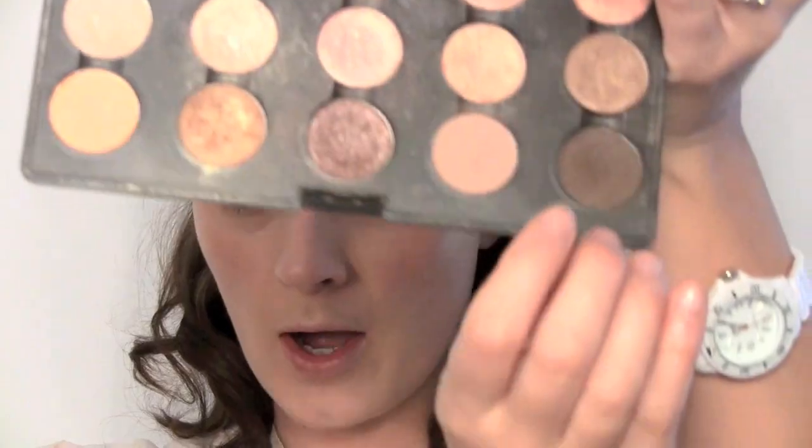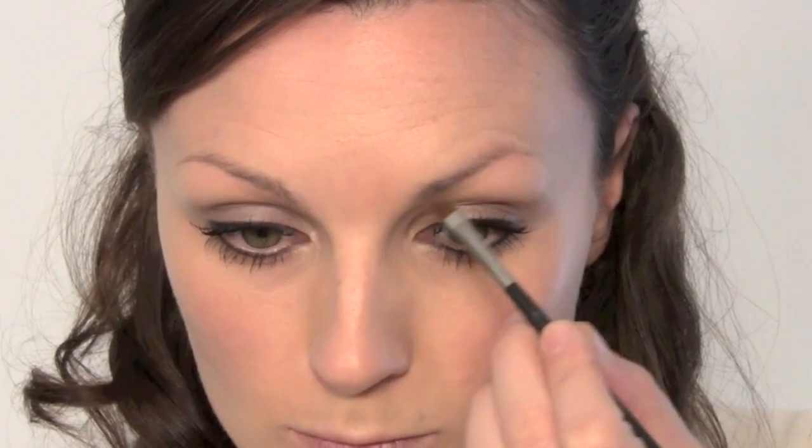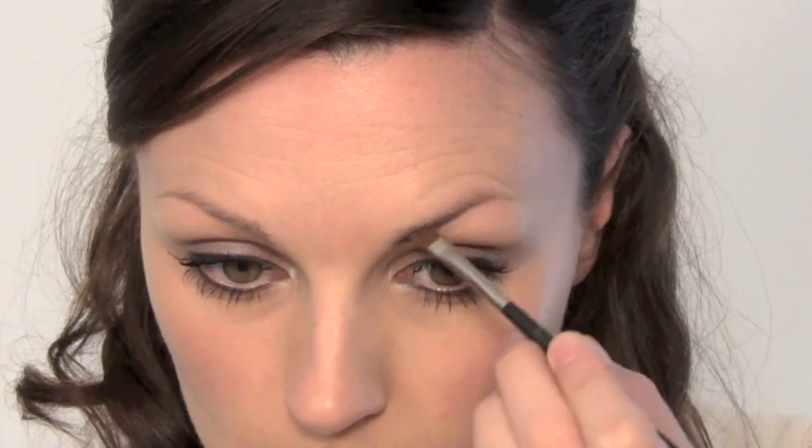Next, for the eyebrows. Kate's got quite strong eyebrows, and they looked reasonably strong on her wedding day. So I'm going to use Brun from MAC, just to softly define the brows.